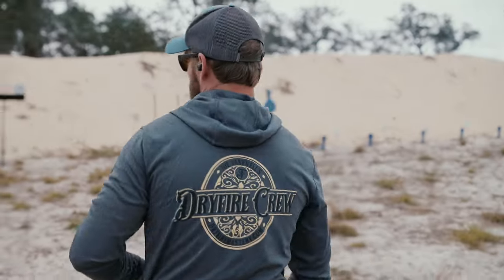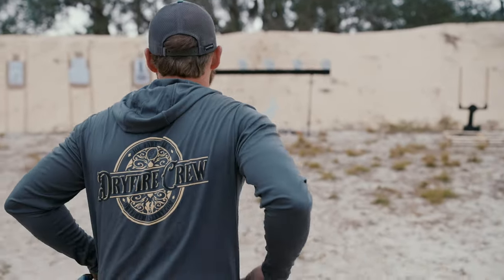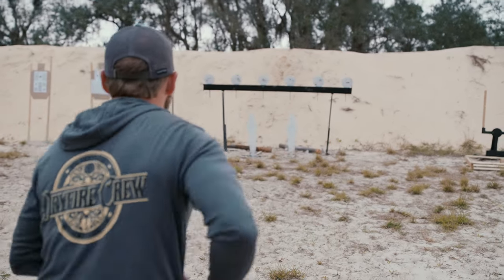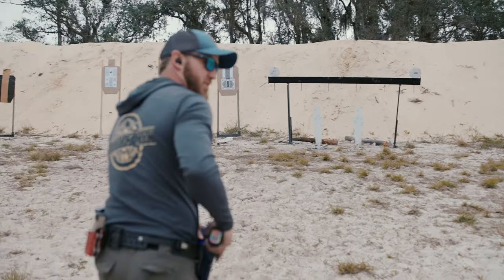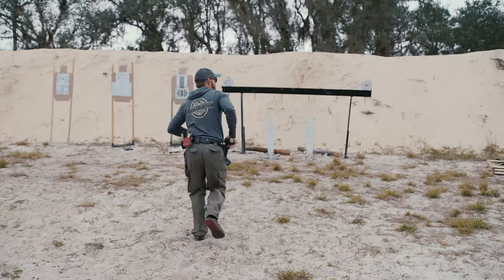Let's see if we can get a consistent 250 three times in a row. 265 — so I need to pick it up just a little bit.